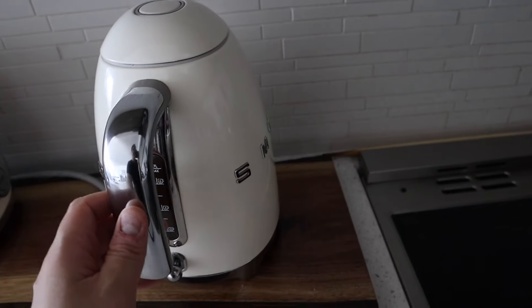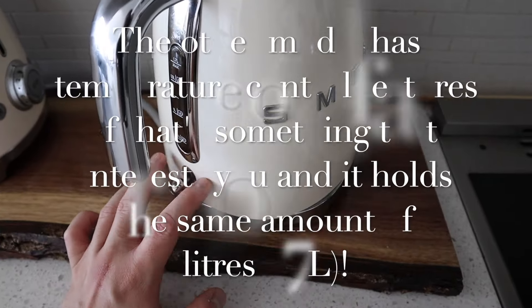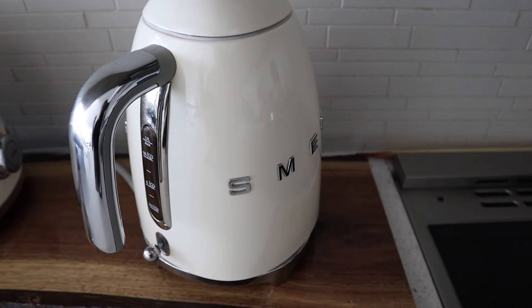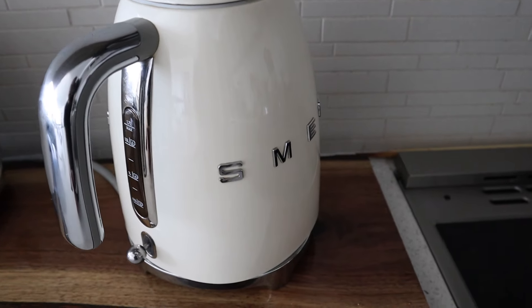I have a toaster here as well. I also believe there is a bigger kettle if you guys drink a lot of tea. There are some extra buttons on the bigger one that I remember from the website, but I wasn't sure about the liter size for that one.